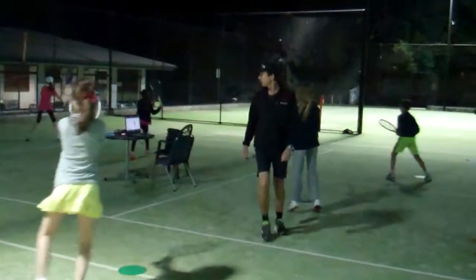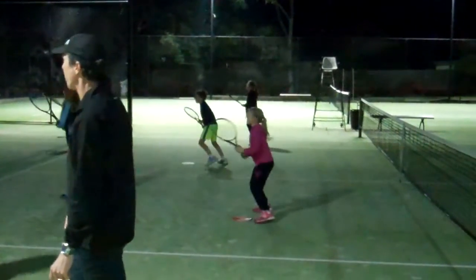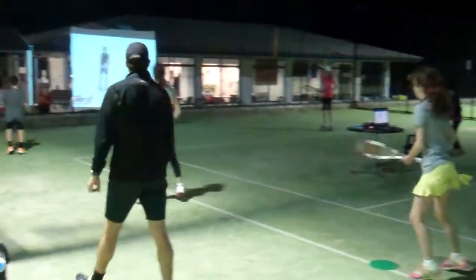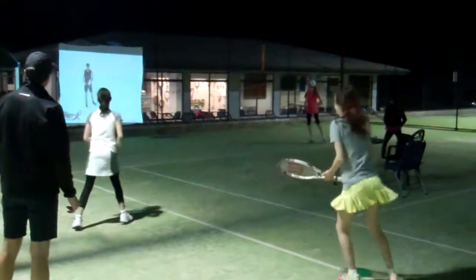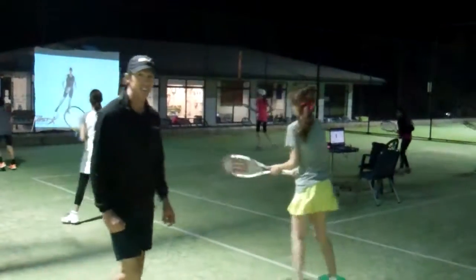Run around, semi-open, kick, recover back to your desk. Really try to do it in time with the screen — swing when I do on the screen. Keep your feet moving. Open stance and kick. Last one — run around and kick. Fantastic guys, well done.